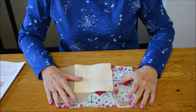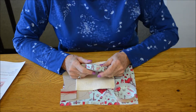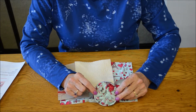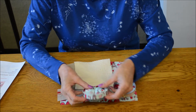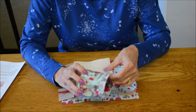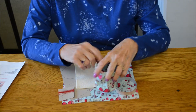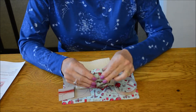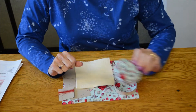Hi, everyone. We have a great project this month. If you're an avid sewer, this is going to be very handy. It is called a thread catcher, and it folds up very compact. It opens up and you catch your thread tails as you're sewing. Then you would get rid of the thread tails, fold it back up, and it can go in your sewing box or to a class with you.